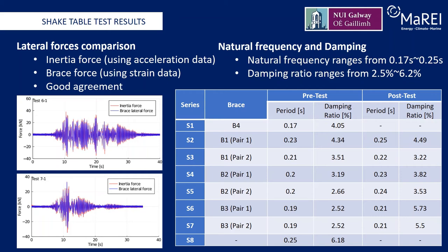In terms of natural frequency and damping, white noise tests were conducted between tests to acquire the fundamental period of the structures. Within one testing series, the change of fundamental periods mainly indicated brace damage. The fundamental period was acquired based on the frequency response function analysis of the roof acceleration. The fundamental periods of the structure before and after each test series are listed in the table presented here. The natural frequencies range from 0.17 seconds to 0.25 seconds. By comparing the pretest values, the periods are found to decrease with an increase in the brace cross-section as expected, going from B1 to B4. While the brace structure itself, which is run S8, has the longest period. For test series 2 to 7, the periods are all found to increase slightly after testing. This reflects the stiffness degradation associated with post-buckling deformations in the brace members and indicates the plastic deformation developed in the braces.